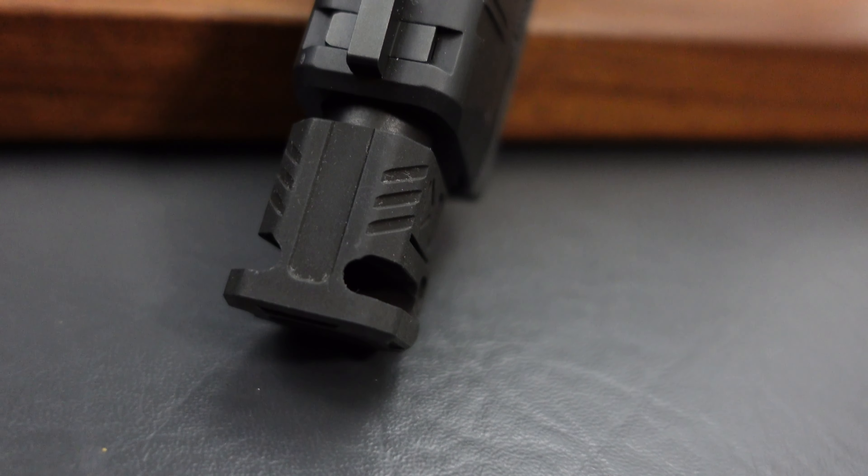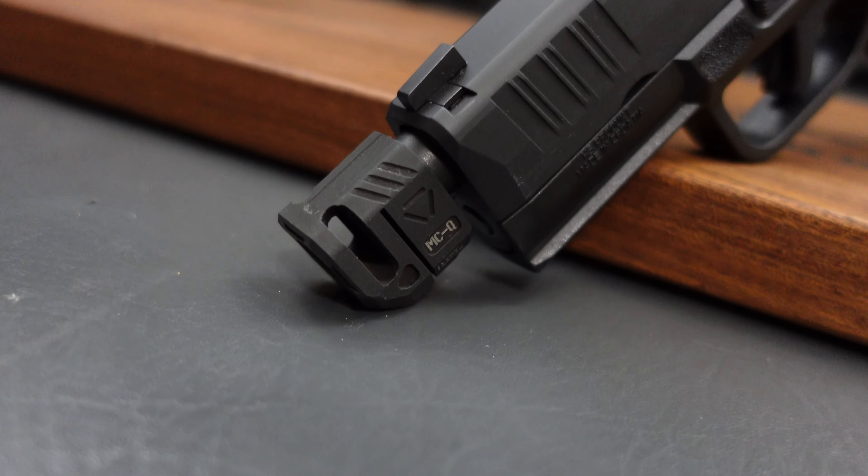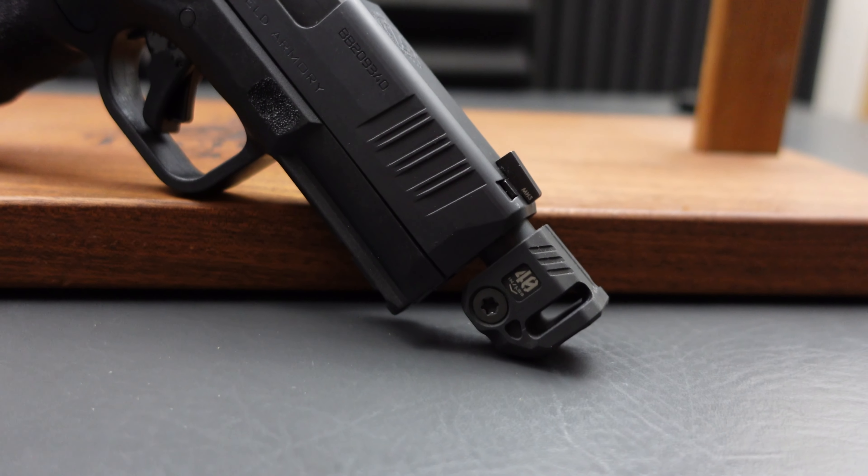Looks aren't everything, of course. Performance really is where it counts when it comes to a compensator. The comp itself is very simple — you have one slot on each side, and then a screw underneath that tightens it down and keeps it in place. It does thread onto the barrel, so you're going to need a threaded barrel for it. Something I noticed as soon as I took it out of the box: Strike Industries etched the torque setting right on the side of the comp — 40 inch pounds. It's right there; no need to look online or find a guidebook.